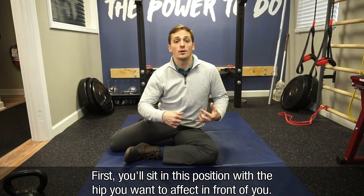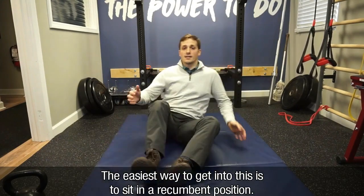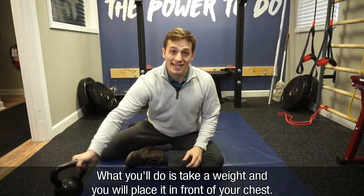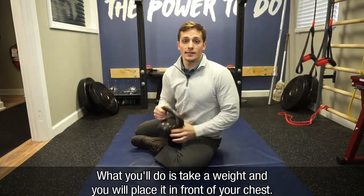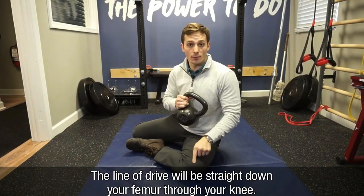First, you'll sit in this position with the hip you want to affect in front of you. The easiest way to get into this is to sit in a recumbent position and then drop your knees down. What you'll do is take a weight and place it in front of your chest, and the line of drive is going to be right down your femur through your knee.